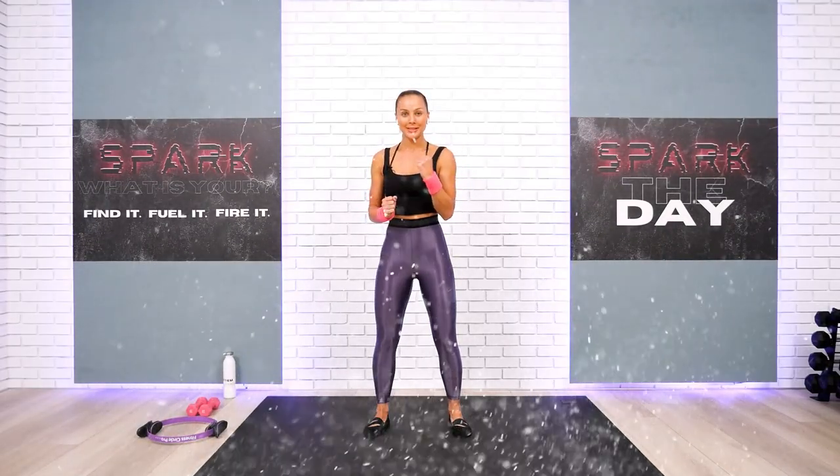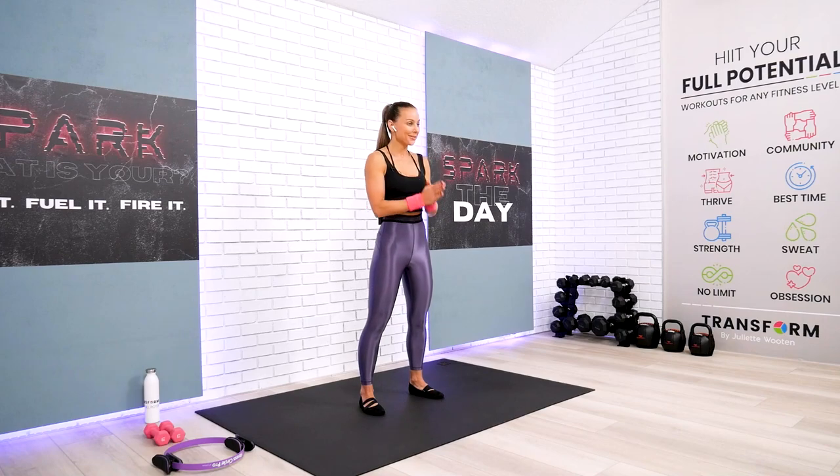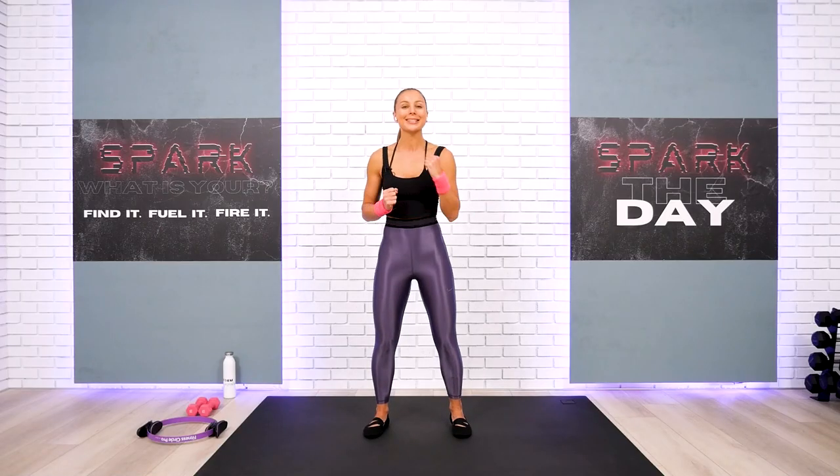Welcome back everyone, and this is your full body Pilates HIIT workout with Pilates ring as an option. This is a fun and challenging workout — prepare to sweat, team, and let's practice.